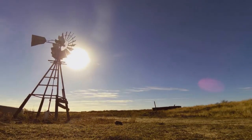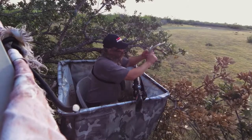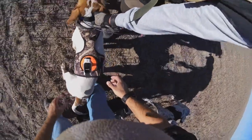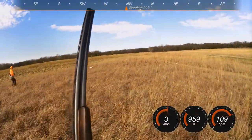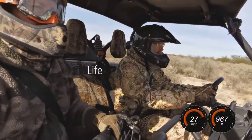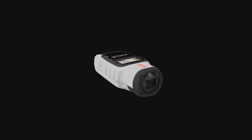What if there was a camera that went where you went and shot what you shot? An action camera so easy to use you can concentrate on your hunt, not the hunt for the record button. A camera that let you add dimensions to your video like speed, altitude, or even your heart rate just before you let it fly. The VIRB Elite HD Action Camera from Garmin.